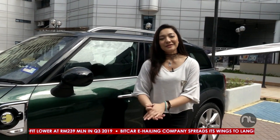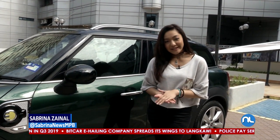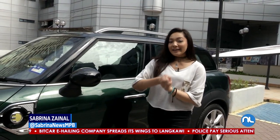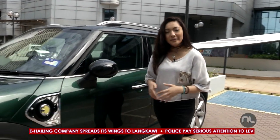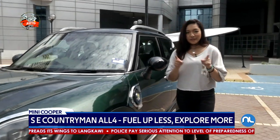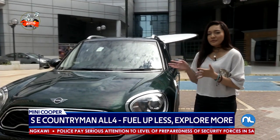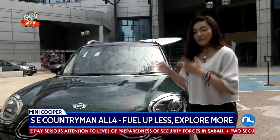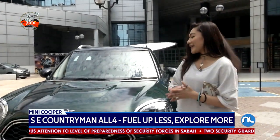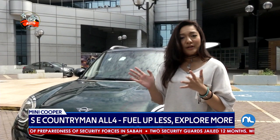Hello and welcome back to another episode of Hot on Wheels, Nightline's Auto segment, with me again, Sabrina Zainal. Today I get to test drive for the first time a Mini Cooper — and a hybrid Mini Cooper as well. Meet the F60 Mini Countryman SE All-4 PHEV. That's a bit of a mouthful, but yes, this is the brand's first hybrid model.